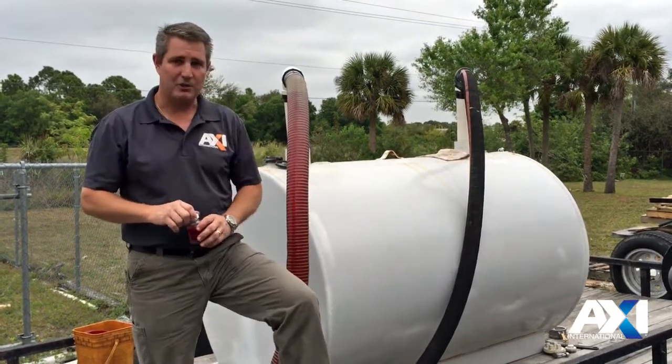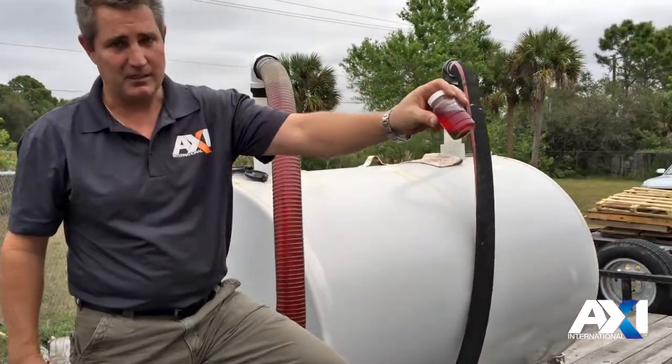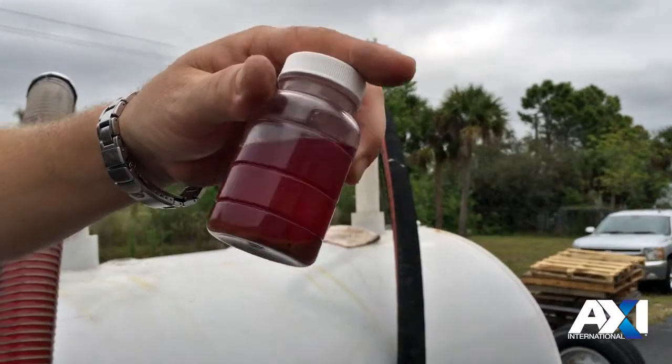We're using a smaller tank for a demonstration today. We've already taken a sample out of this tank. You can see some of the water, sludge, rust, and microbial growth in the bottom of that sample there.